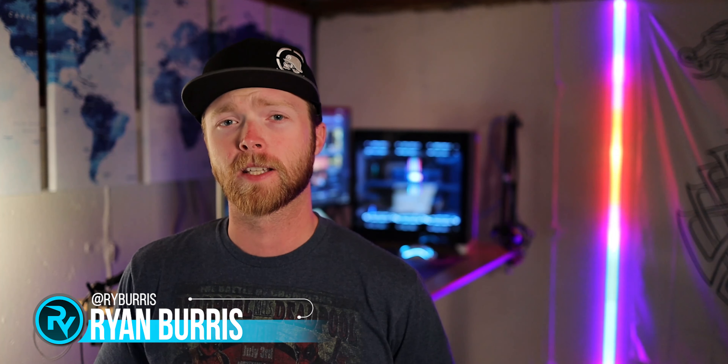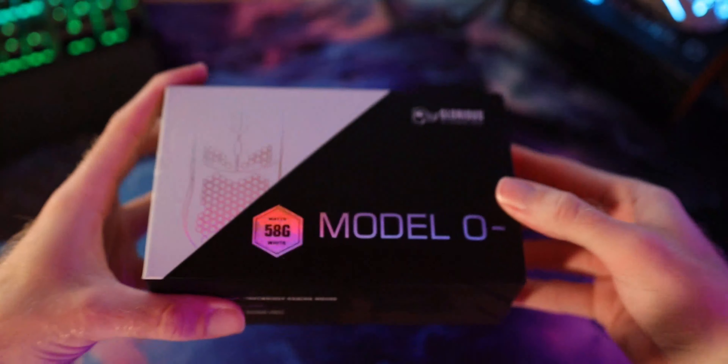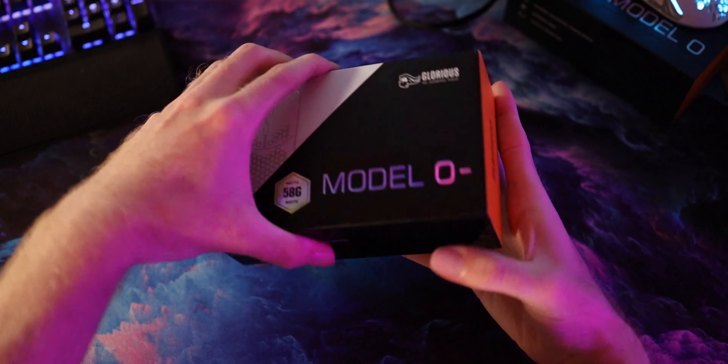What's going on guys, Ryan Burris here with Rytec Gaming, and in this video we're going to be discussing a new mouse from Glorious, the Model O-. A smaller, lighter version of the Model O. And we'll get right into the unboxing of the Model O-.